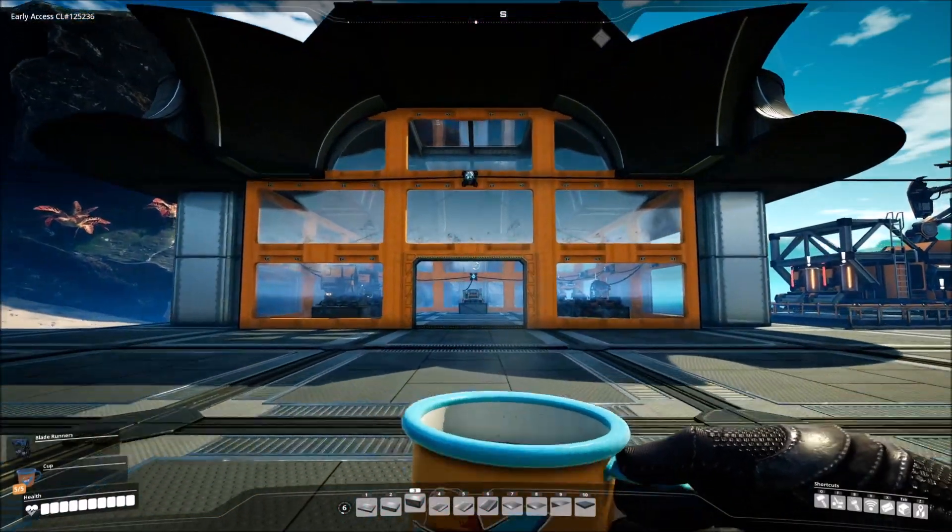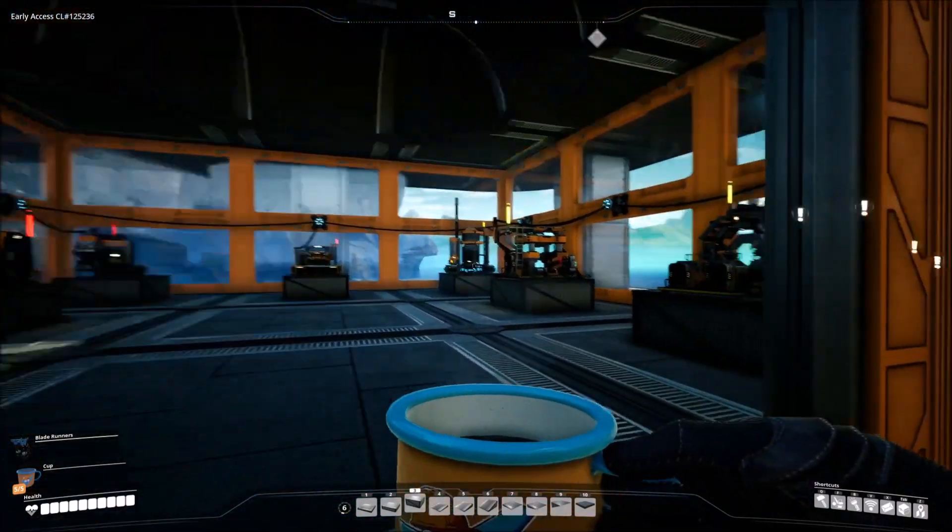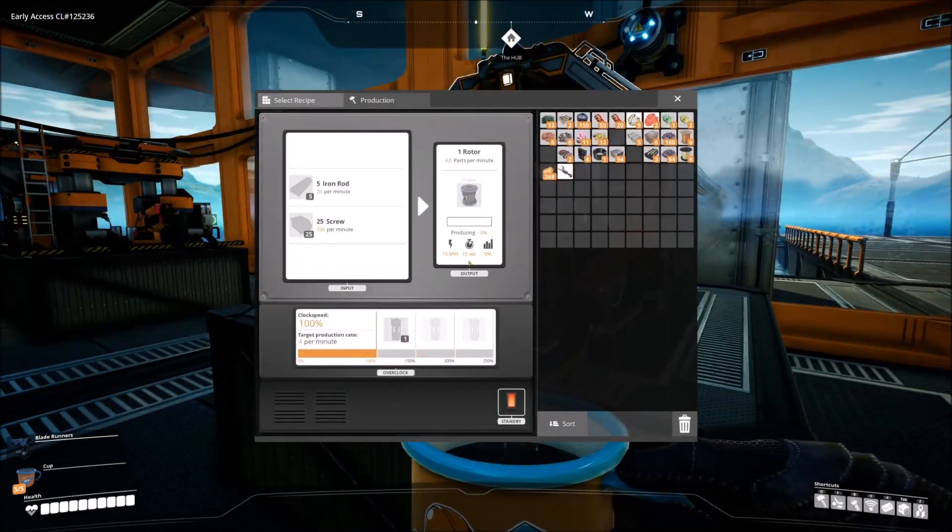Hey guys, welcome back to Satisfactory Designs, where we help you build bases that your friends are jealous of. On today's episode, we are switching over to rotors.